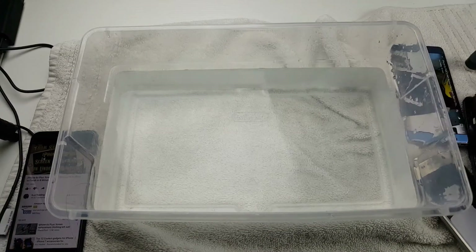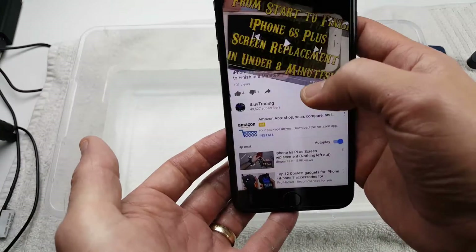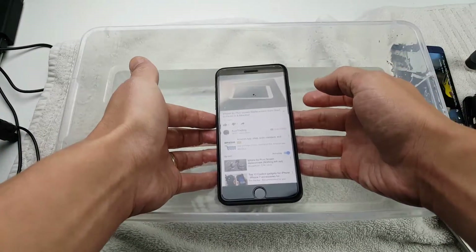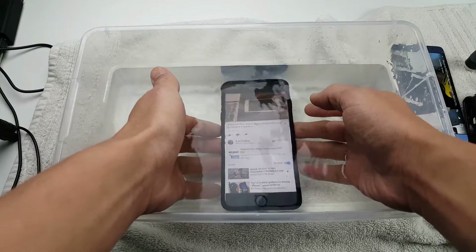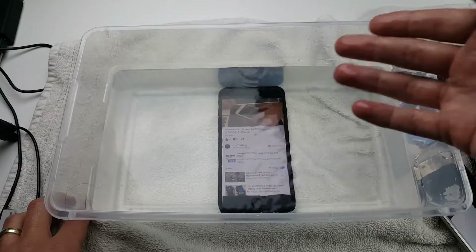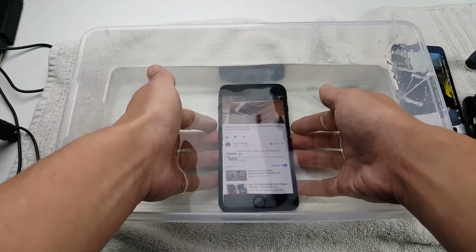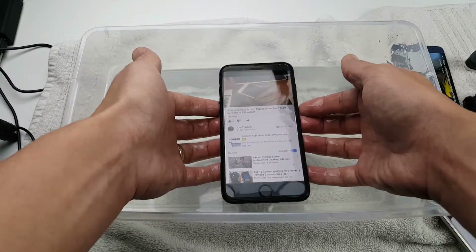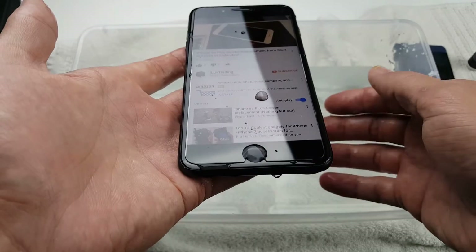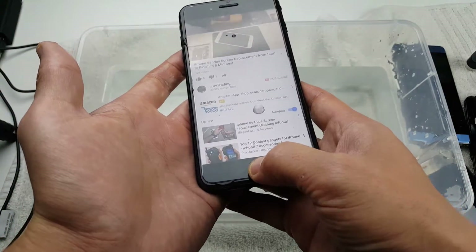Let me put the Note 7 on pause and grab the 7 Plus. Put this on play. The 7 Plus definitely sounds better, even underwater. Not sure if you can hear this, but I can hear it perfectly fine. Let me go ahead and pull this out now. The 7 Plus definitely sounds better.